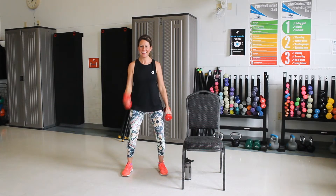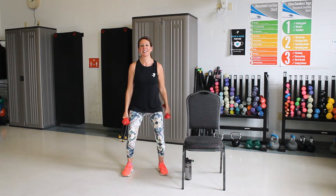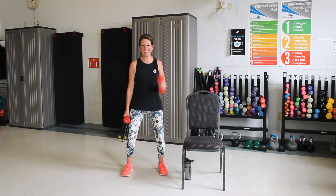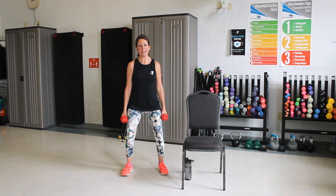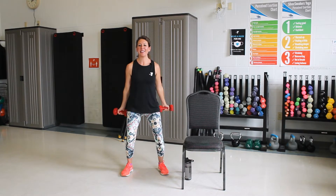Good, three more. Good, one more. Switching. Good, three more here. Good, one more. Nice job. All right, we're doing some bicep curls. So turn those palms to the front. Good, bring them up and all the way down.